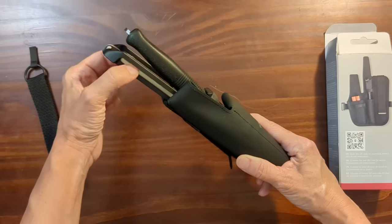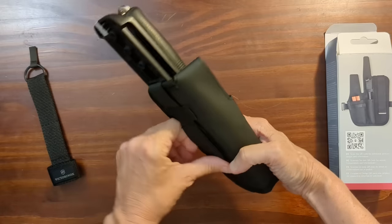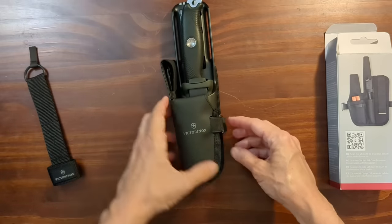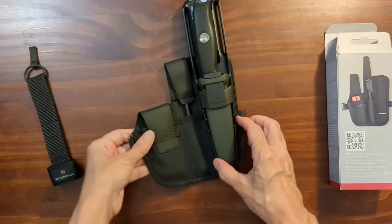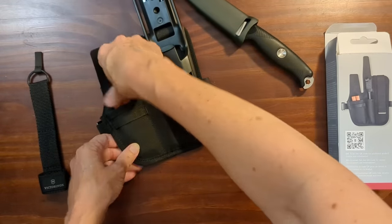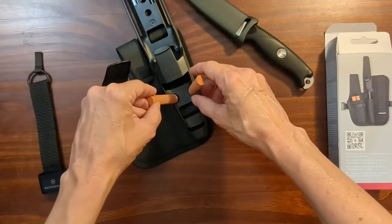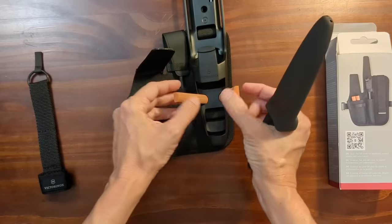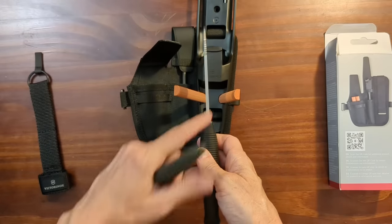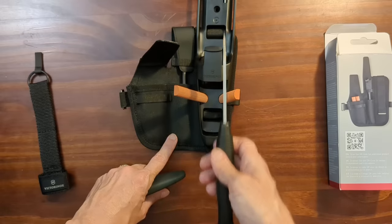And then you can run a belt through up here, though it'd probably be a little top heavy if you tried. Another thing I discovered when I checked the documentation was that when using the sharpening stones — this may be something common on other tool kits — the two stones are at the correct angle so you just hold the knife horizontal and the blade perpendicular, and then it's going to be at the right angle.